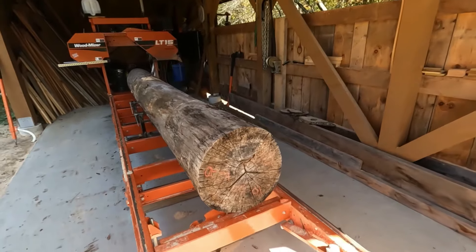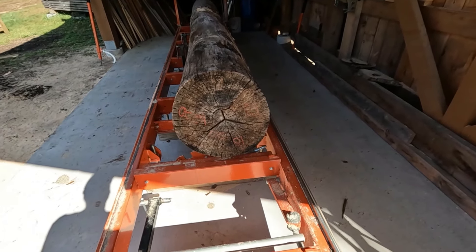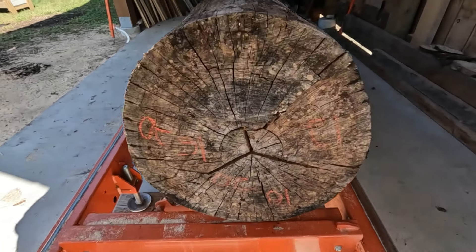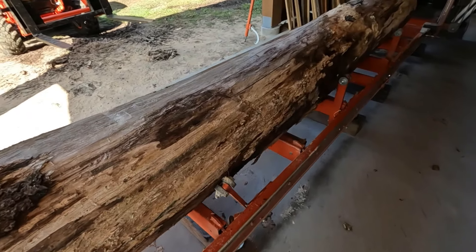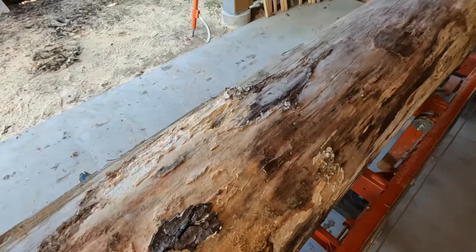I got the log on the mill. This is the big end — 18 by 20 — and the small end 16 by 20. I wrote my little numbers down on there and then turned the log upside down. It's about 12 feet long. This black cherry has been in the pile for about three or four years. It's been off the ground, but still in a pile, close to the ground.